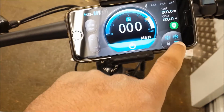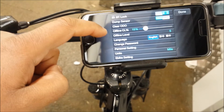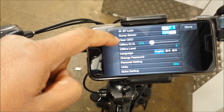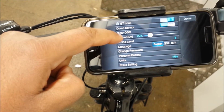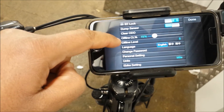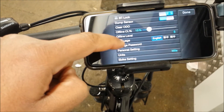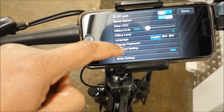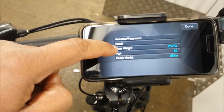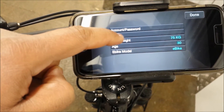You've got settings in there. If you click settings, you can have various options — like if you want to clear the odometer, that's there. There's an offline setting to save your mobile phone battery, which is set up at 15%. You also have language settings so you can change your language, and you can change your password. There are personal settings which give you more information, like if you want to change your weight and age.